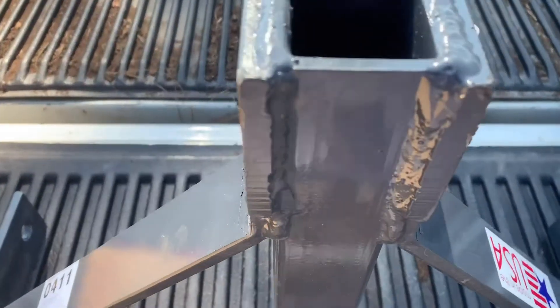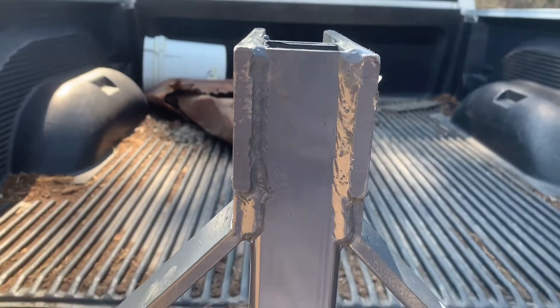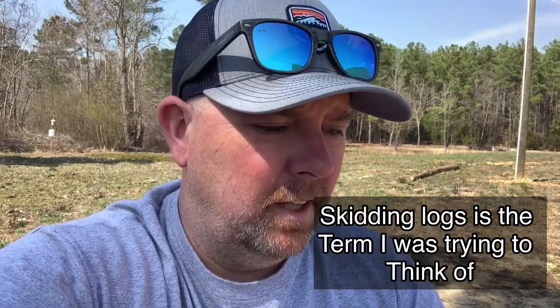My tractor is a 35-horsepower Coyote CK3510. I bought this so I can mount a two-inch trailer hitch in the back — not just to pull trailers around the property, but also to pull stuff with the tractor. I can use the ball hitch, and I also want to get a ring welded about midways on this tow bar so I can pull stuff. Like if I wanted to pull some trees out of the woods, I'd hook a chain around them and tug them out.